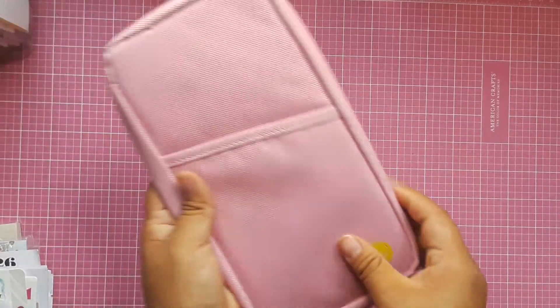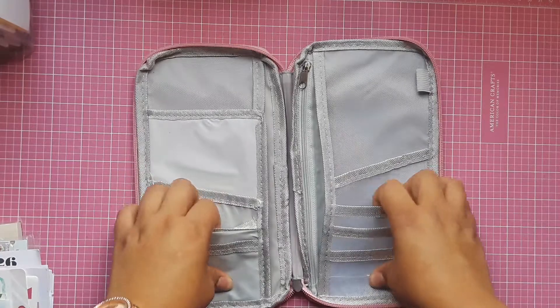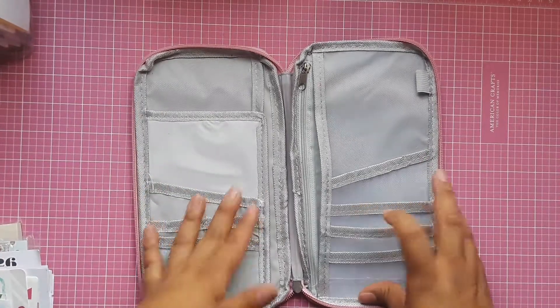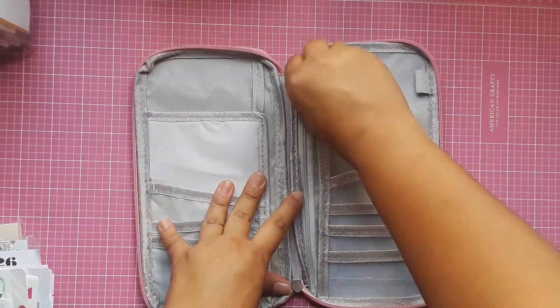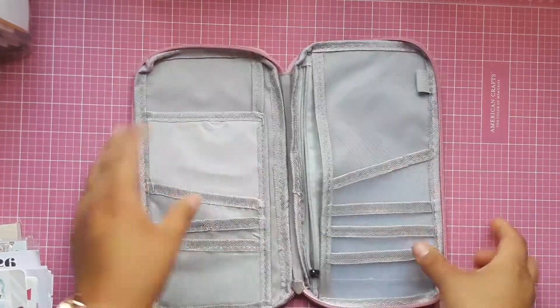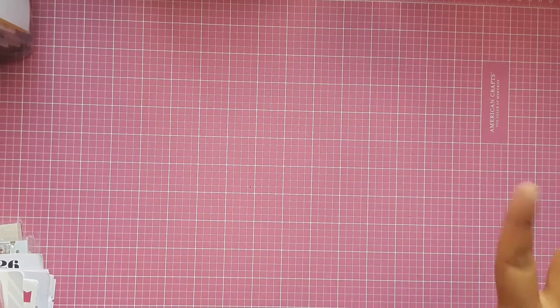Then I have this pouch that I was using to put some on-the-go items — a fan, some stickers, sticky notes, bookmarks, paper clips, and such. It also has a zipper pouch. It's great to have ready and use on the go when you're heading out on a road trip or something.